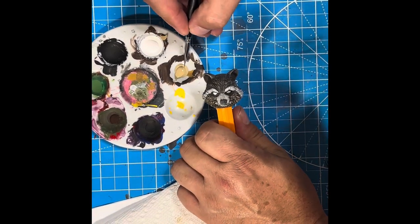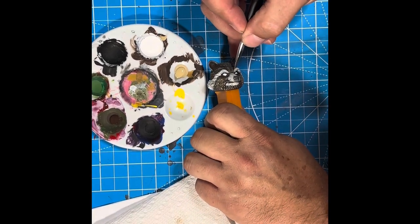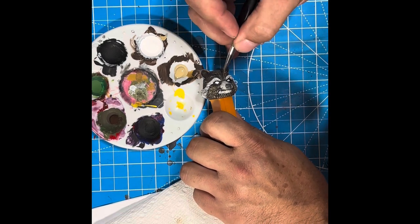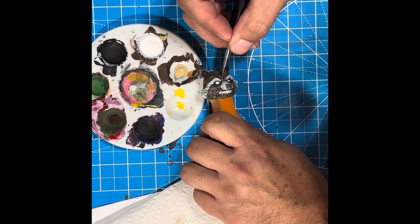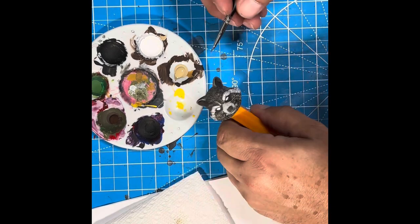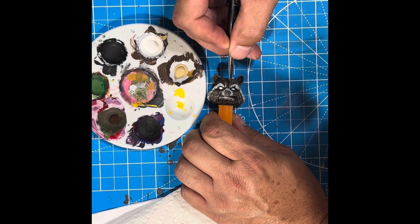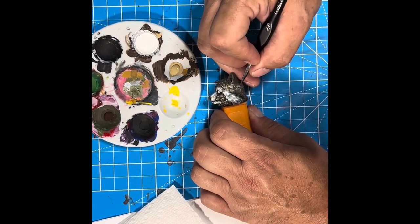After going through and highlighting all of the high areas to lighten them up and give it some more depth, then finish up with the eyes and Rocket is done. Thank you for watching and I'll see you in the next video.